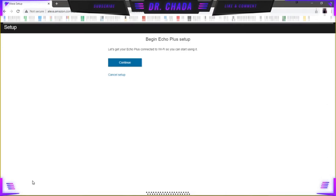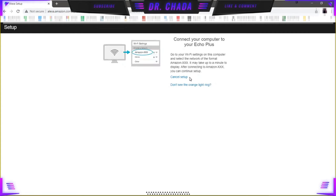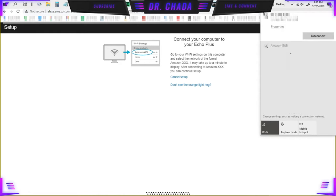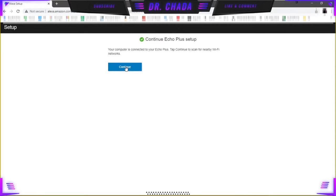Go through the process now — go to Echo Plus, connect to Wi-Fi so we can start using it, and click Continue. You already know the orange light is going because we reset it and she told us she was reset and ready to connect. Now go up to your Wi-Fi settings, open that up, and find your device. I wrote mine on the bottom — you can see from the video I put it there because I have more than one. Click on it and click Connect. It's connected — now go back to the browser. You'll see the browser had changed, so click Continue.